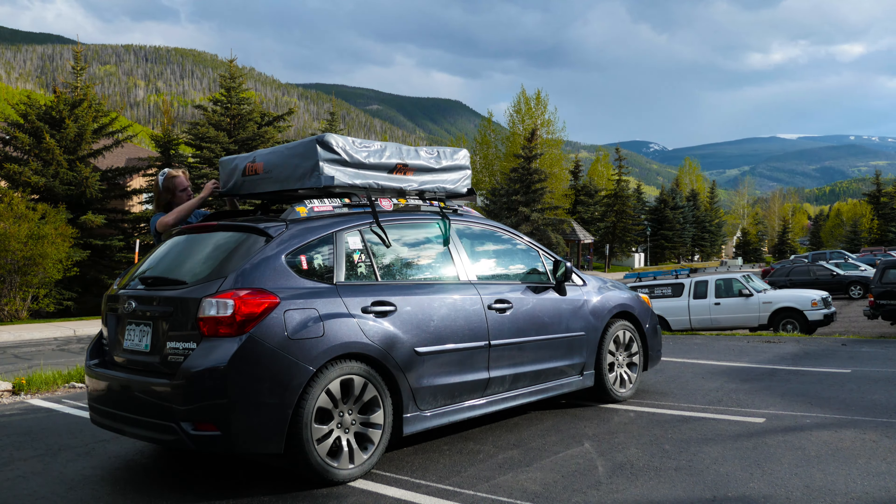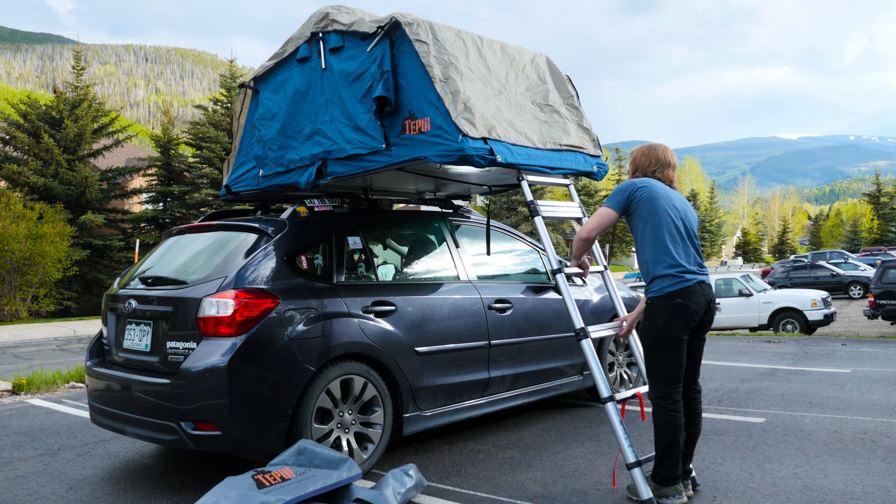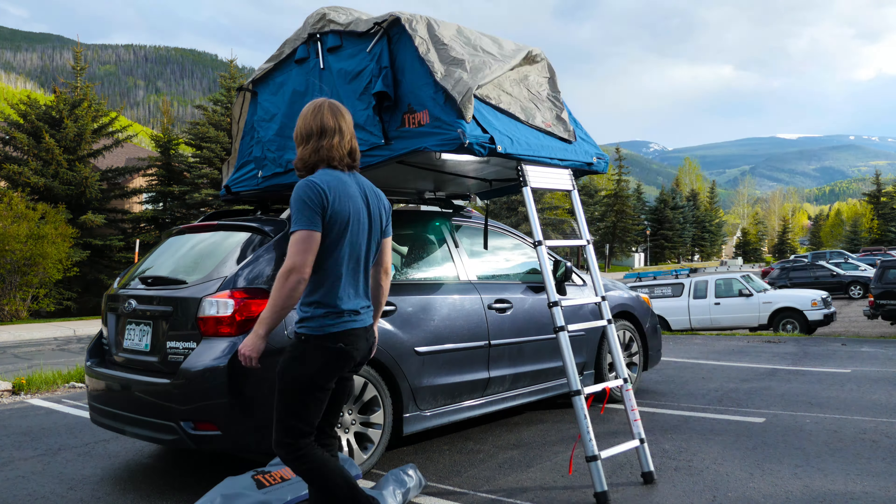Hey folks, Ben Gadbar here back with a new video. Today I'm here to talk with you about my new Tapui Air rooftop tent on my Subaru Impreza.